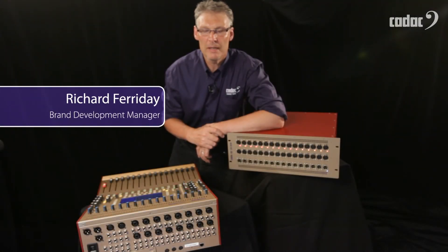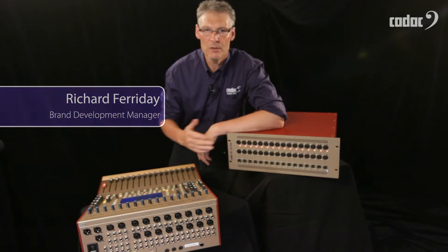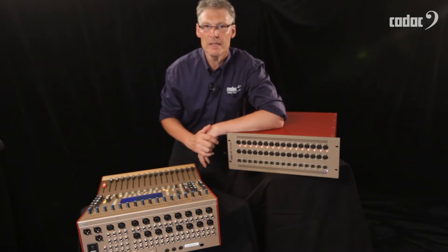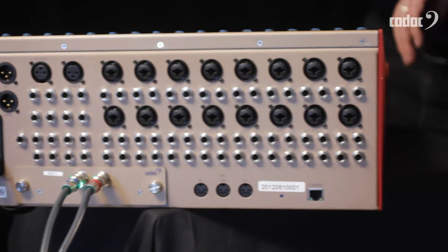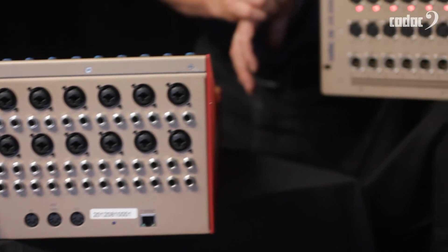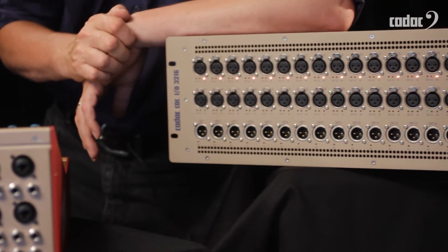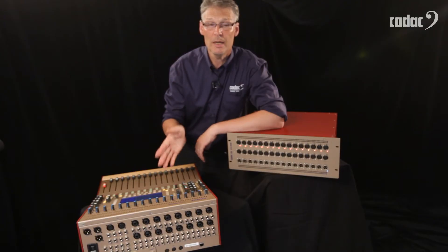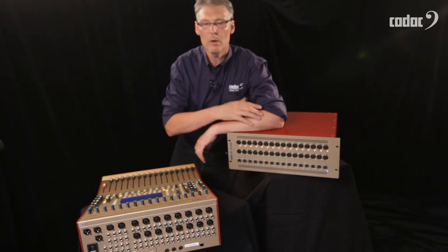Having the optional CADAC Megacoms interface card fitted to the back of your CDC4 means that you can now connect the CDC4 to any of the CADAC remote stage boxes using up to 150 metres of coax cable. We run a pair of cables — send and return — and they connect from the Megacoms card on the console to the rear of one of the stage boxes.